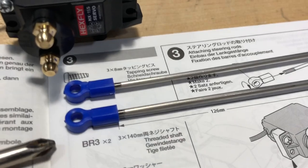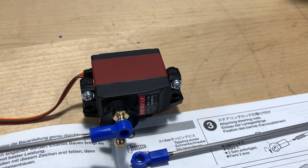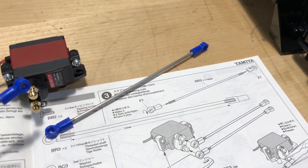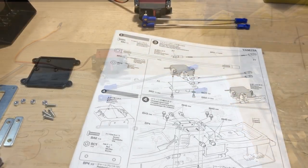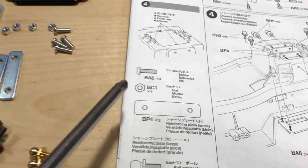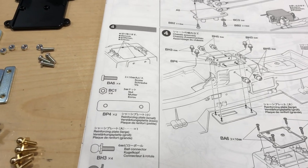I've got the steering rods to length and there is a difference between one side and the other. You can see one side is bigger and the other is smaller, so obviously the smaller side goes onto the ball end or ball connector — press it on that way. Also, in the same screw bag there are some screws that are a little bit longer, so make sure you get the right ones that are identical in length to what's shown, because I almost grabbed the wrong ones.